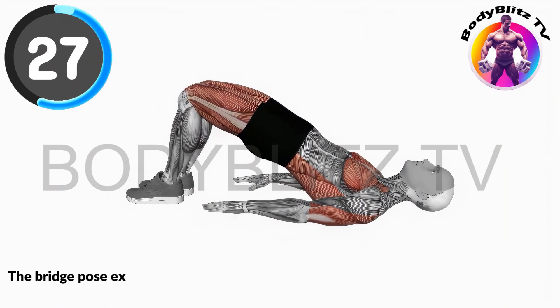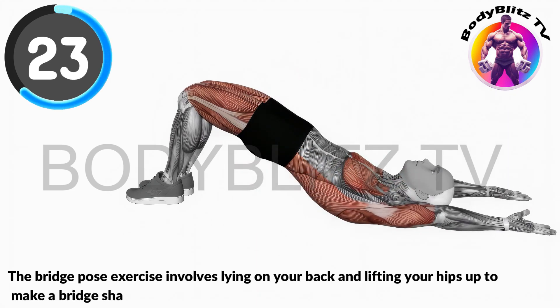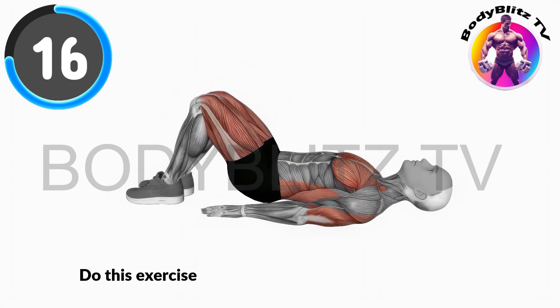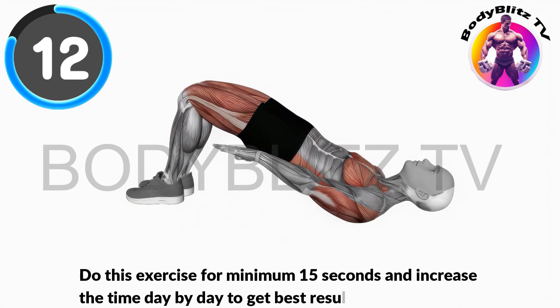The bridge pose exercise involves lying on your back and lifting your hips up to make a bridge shape, which helps make your back and legs stronger. It will improve your kegel area and give energy. Do this exercise for minimum 15 seconds and increase the time day by day to get best results.